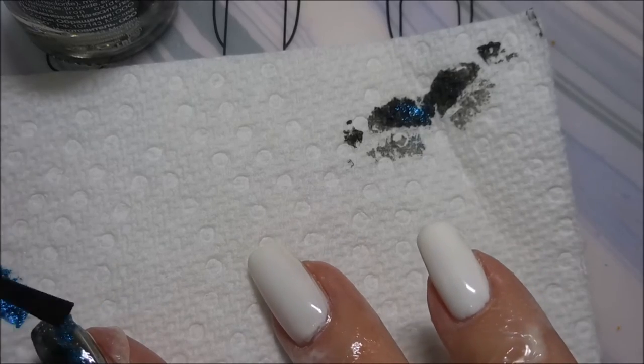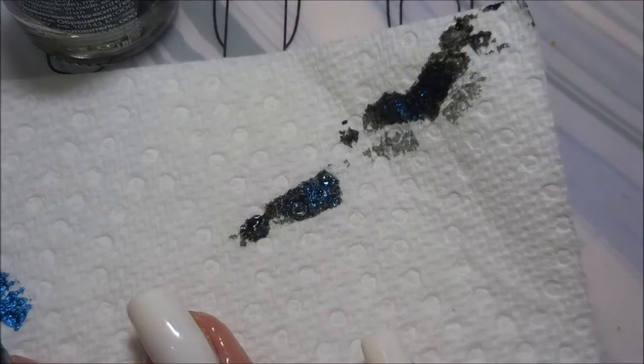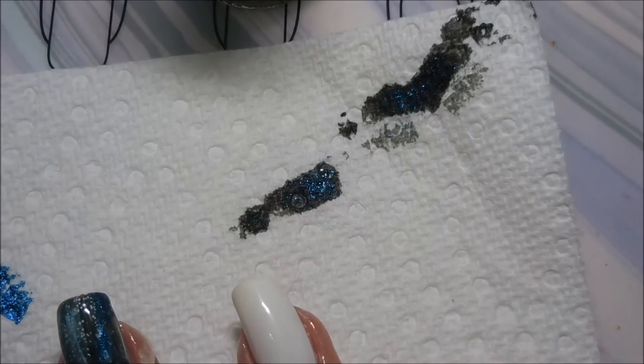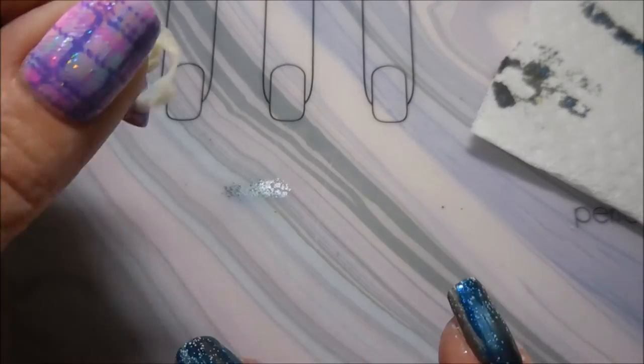Now this effect isn't really as prominent as I'd like to have gotten it. This was the first time I'd ever used the Dance Legend and it did spot up, but they're little bitty tiny circles. We will play with this one again.